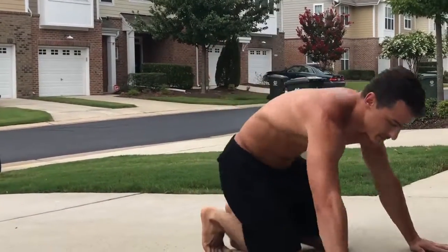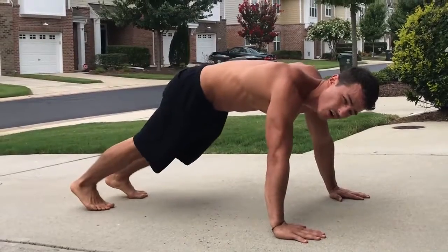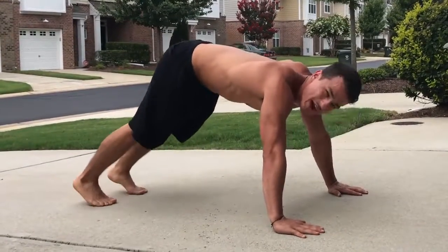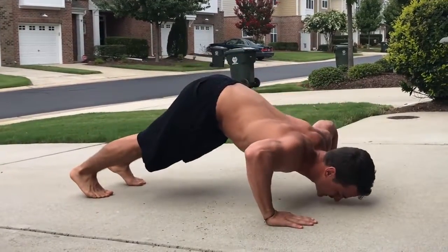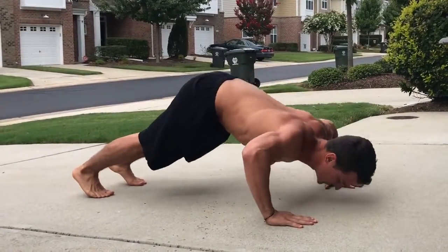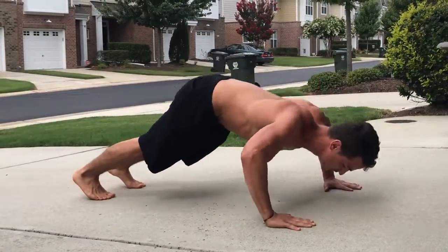Another thing you can do from this position, if you want to work more of your shoulders or if you have weaker arms or weaker chest, you just pike a little bit so you push your butt up in the air and go down to your face like that. This will work more of your shoulders, and it's more for beginners.